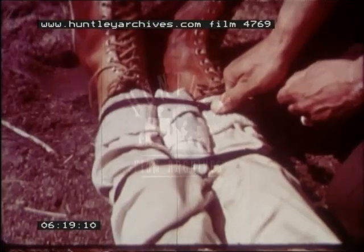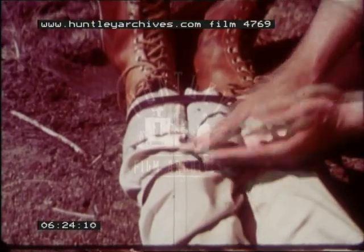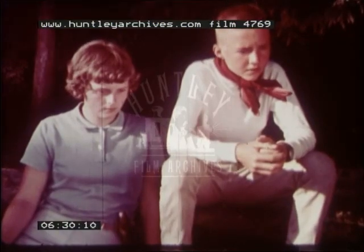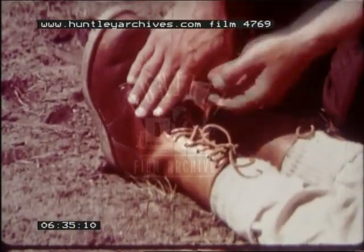The treatment for a bone break is very simple: restore, immobilize, and bandage above and below. A bad sprain is difficult to distinguish from a broken joint, so treat it as a broken joint.